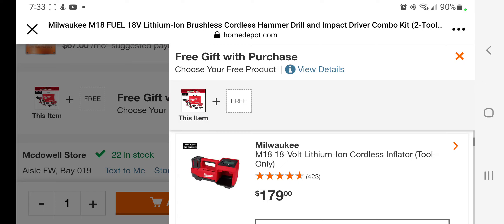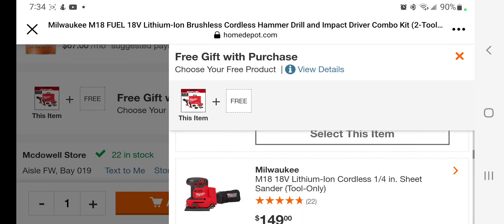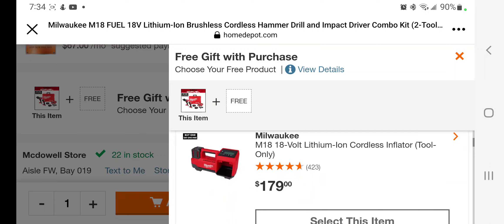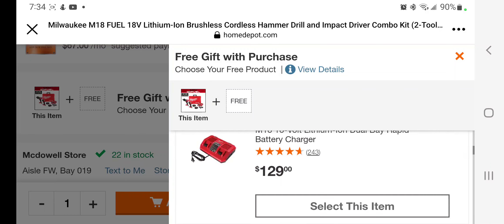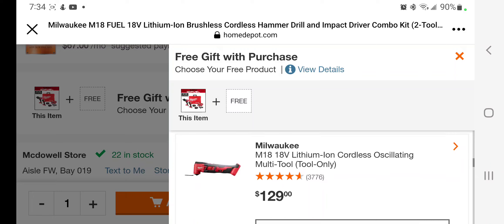You've got the M18 18-volt cordless inflator at $179 — that's the brand new inflator. There's the M18 18-volt dual bay rapid charger valued at $129 — I personally wouldn't choose that one, there are better deals. Obviously you want to choose the higher priced item to get the most out of your $399. There's also the new quarter sheet sander valued at $149.